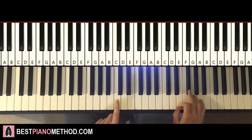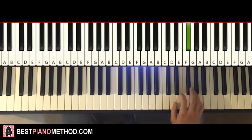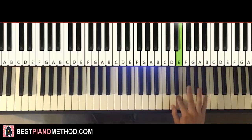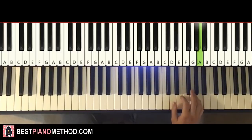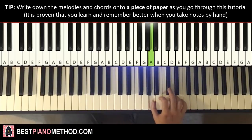Right hand starts on the F sharp here — middle C is here for reference, we go up an octave to the C. F sharp, that's where we start. So: F sharp, up to A, F sharp, E, up to A, down to D, E, D, C sharp, down to A. That's the right hand for the first part.